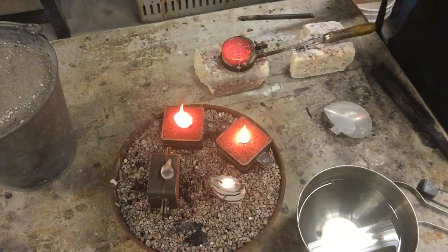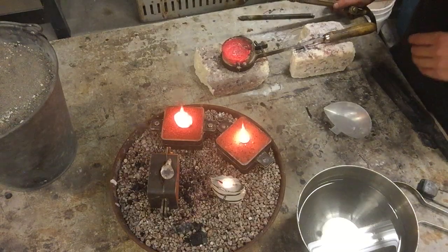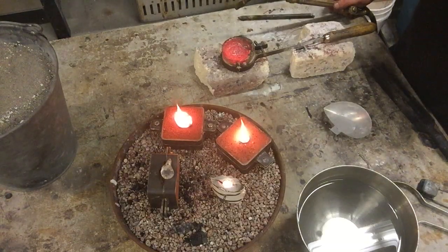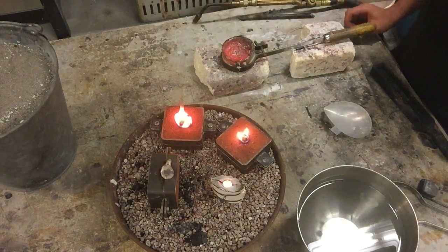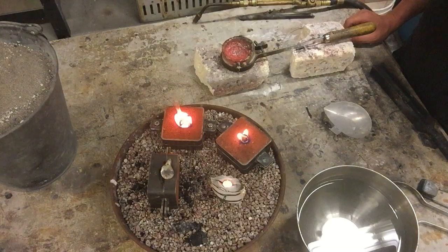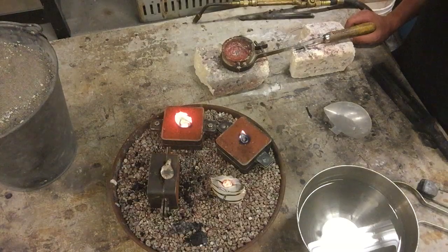All four pieces are cast. You can see the sand is still bursting into flames — that's the sugary oil binder they use to hold the sand together. Once it cools down we can quench everything, but until then we're just going to stop.